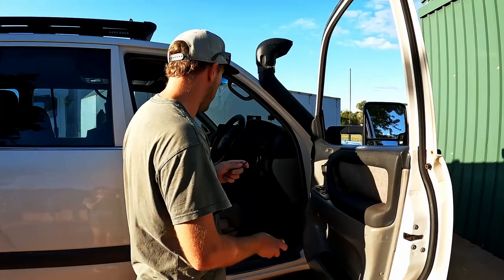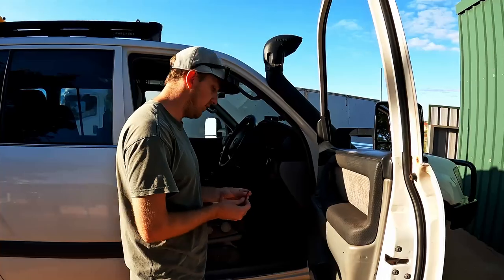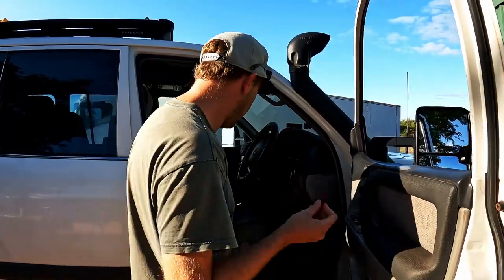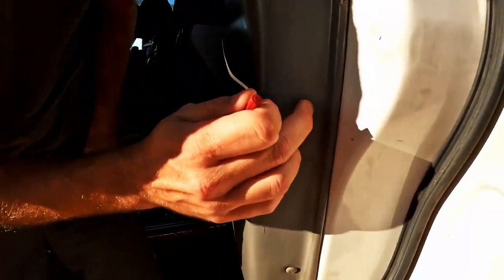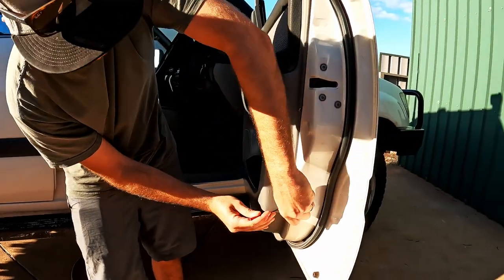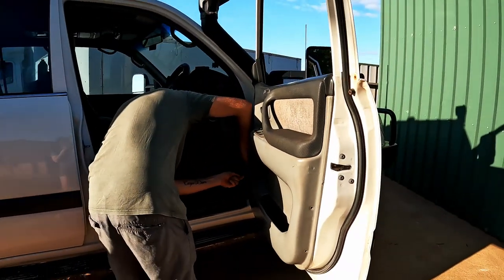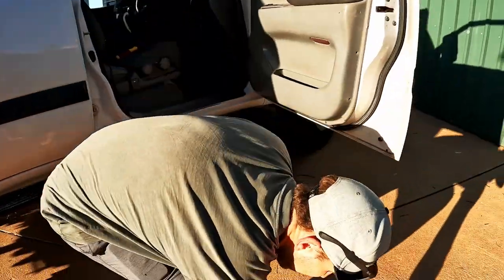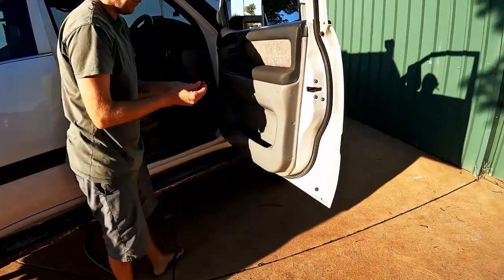If you've never needed to swap your mirrors in your 100 series before, this is really really easy to do. I've grabbed a flathead and Phillips head for my interchangeable screwdriver. I'm going to use the flathead first because you've got these clips here — you can actually just push them with your finger to pop them, then wedge in there and pull them out. There are two on the outside and one on the inside. Then put your Phillips head on.